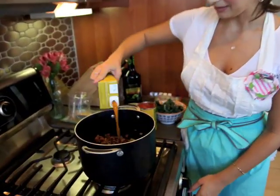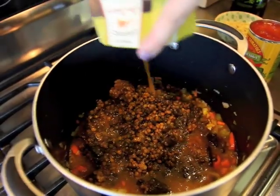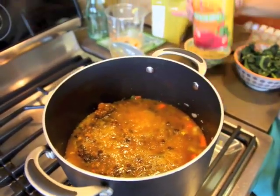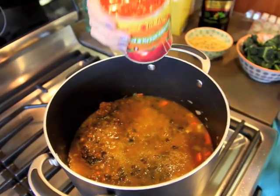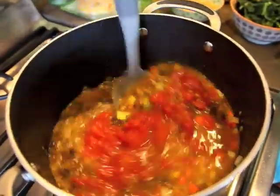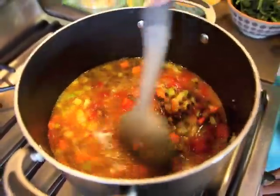I'm going to pour in the rest of my chicken broth — it's probably about three to four cups. Then I'm going to pour in one can of diced tomatoes. Mix it up. You can see all those nice colors in there.